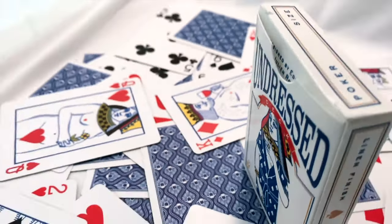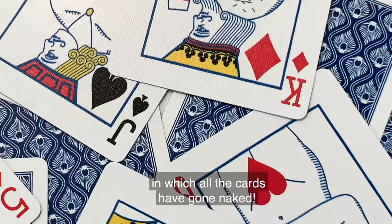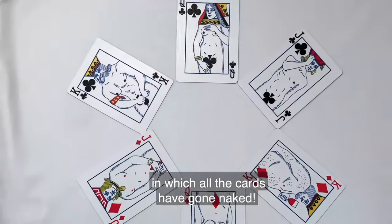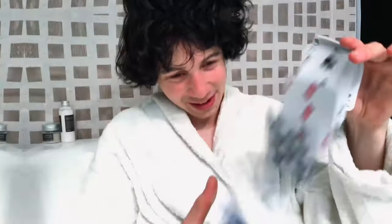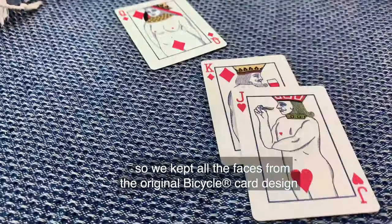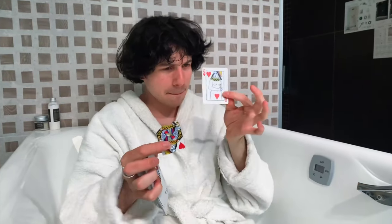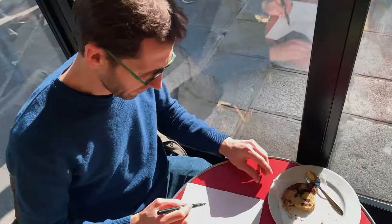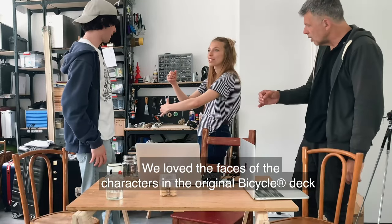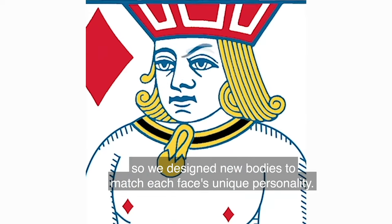This is the Undressed deck, printed by the United States Playing Card Company. It's a unique deck in which all the cards have gone naked. We wanted to see what the cards really looked like under the fancy clothes, so we kept all the faces from the original Bicycle card design and ditched the clothing. We love the faces of the characters in the original Bicycle deck, so we designed new bodies to match each face's unique personality.